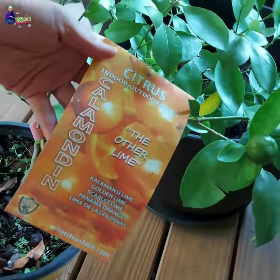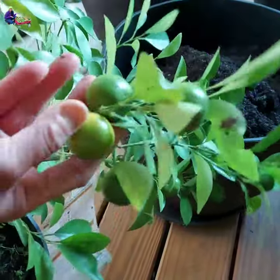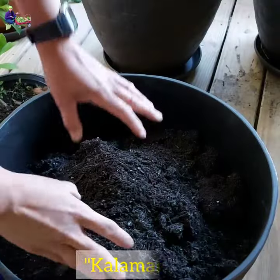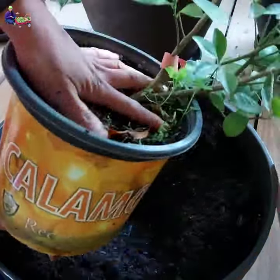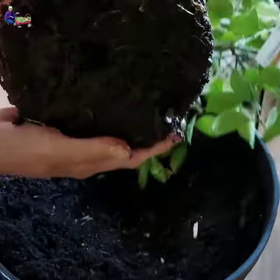Do you know that you can grow and harvest this type of lemon year-round? It's called Calamondin or Kalamansi in Filipino. It's a common citrus in Asia, but you can also grow them in subtropical regions with proper care and maintenance.